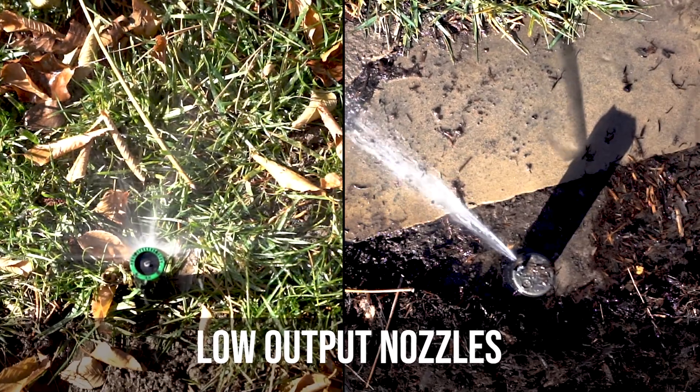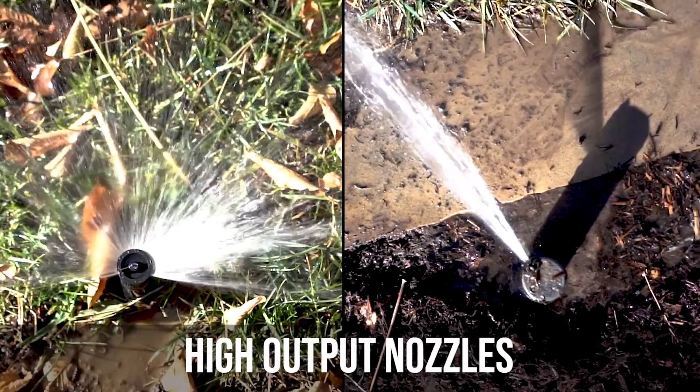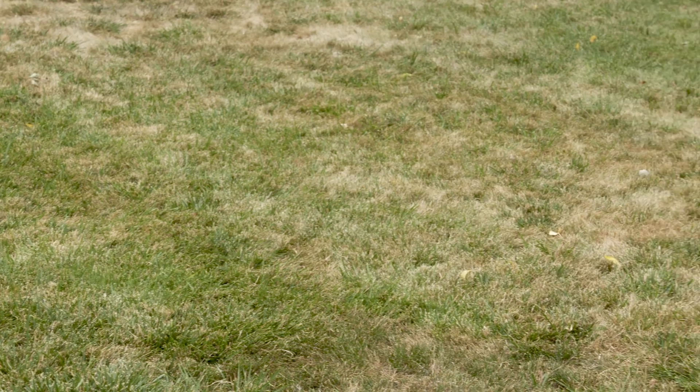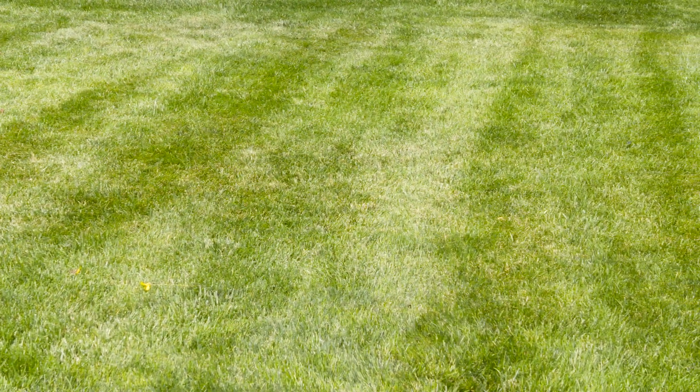A good rule in lawn care is if you're ever in doubt whether you should be watering the lawn more or less, I strongly recommend going with less water. The reason I make this recommendation is because it only takes about 10 to 14 days to repair a lawn that has been under-watered, but it can take one to two years to repair the soil if it has been severely over-watered.